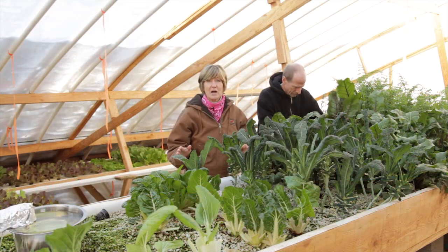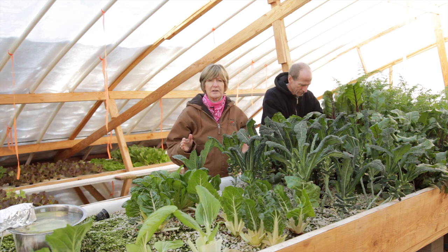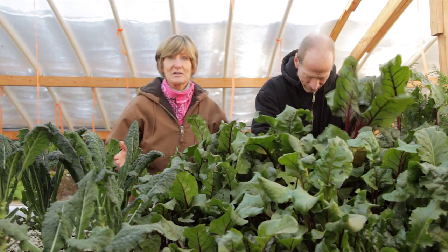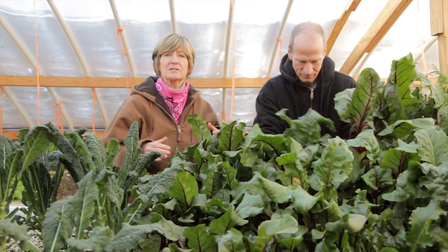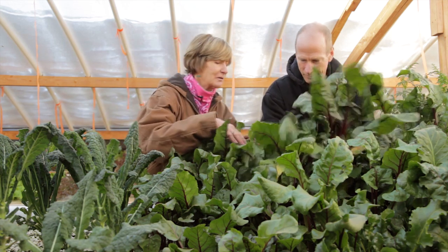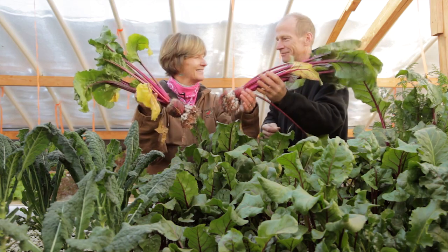The next type of system is a flood drain table, and this is good for larger vegetables like kale or root crops. These tables have a media like perlite or gravel that the plants grow in, and the water flows in and then drains out. Look at that beet — beautiful!